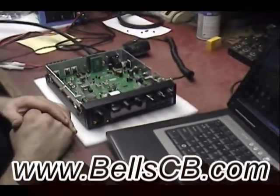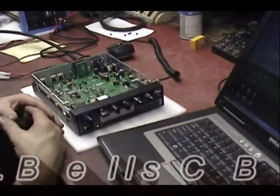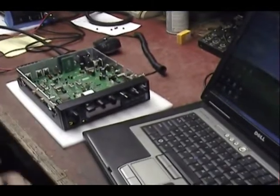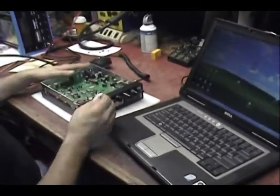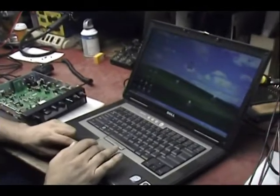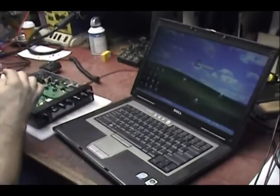Hi everybody, Screwdriver Bell CB here. I thought we'd do a quick programming demo and maybe you'd like to see how it's done. I don't know if there's any videos out there on how to do it, so we figured we'd make one this morning. I got the radio set up, got power to the radio, got it turned off. I already have the software installed, so we're just gonna go ahead and open the software and plug this into the radio.